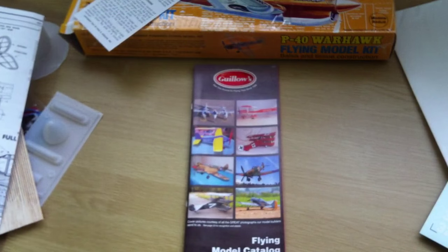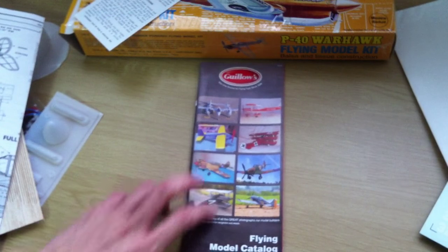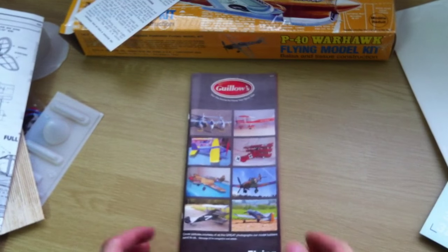So this is the unboxing of the P40. Hope you enjoyed, and I'll be uploading more videos.